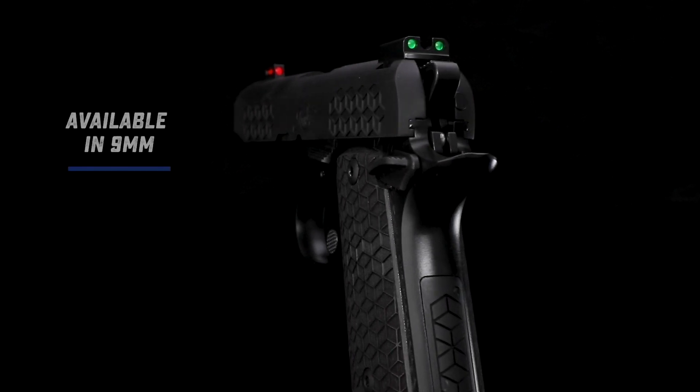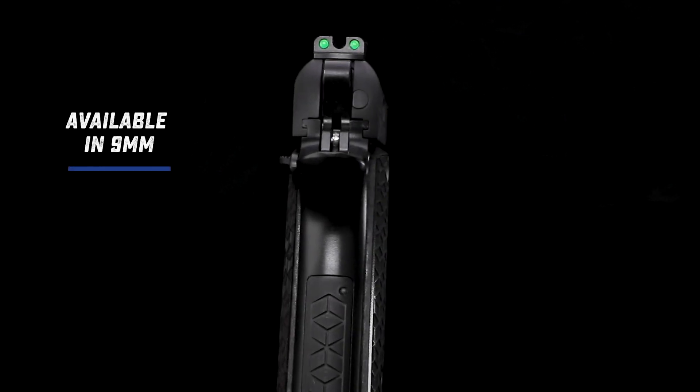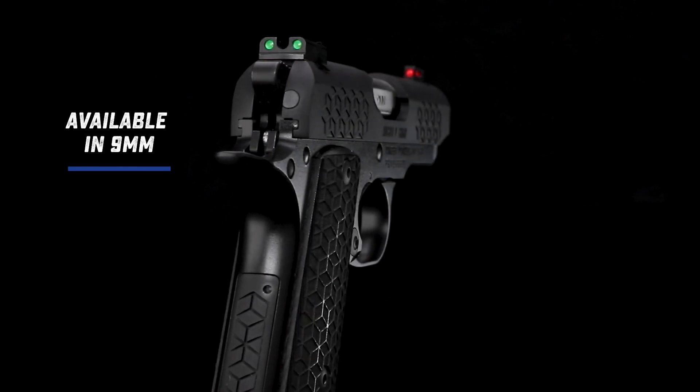You can learn more about the Micro 9 Triari by heading over to kimberamerica.com. Visit your local Kimber dealer to order yours today.